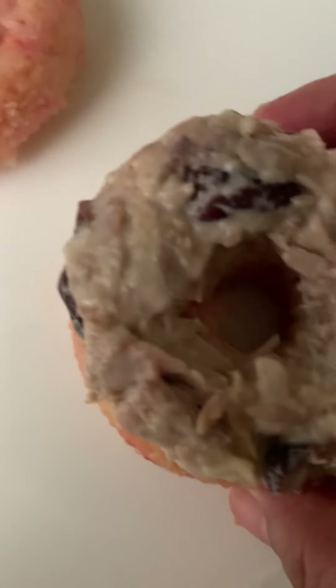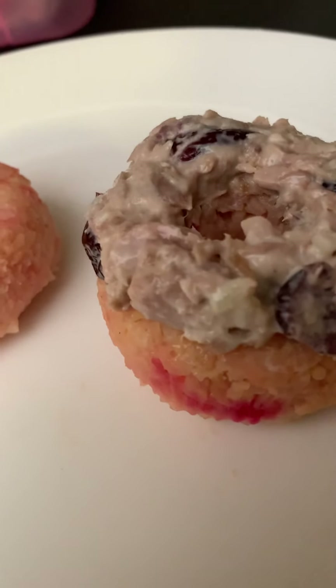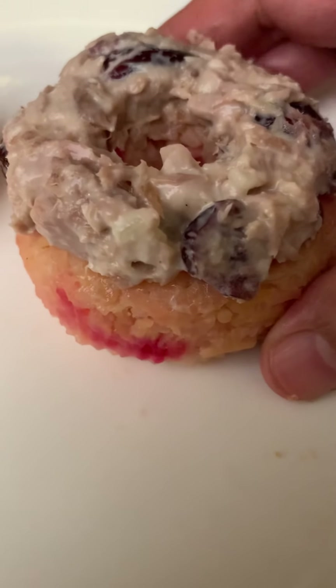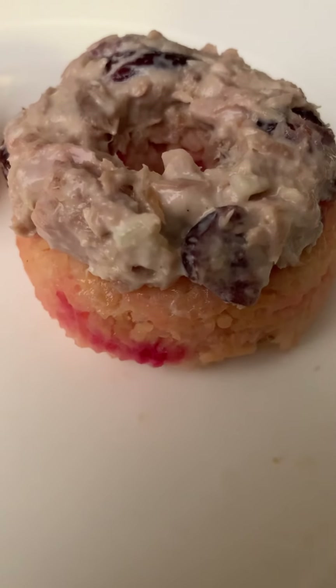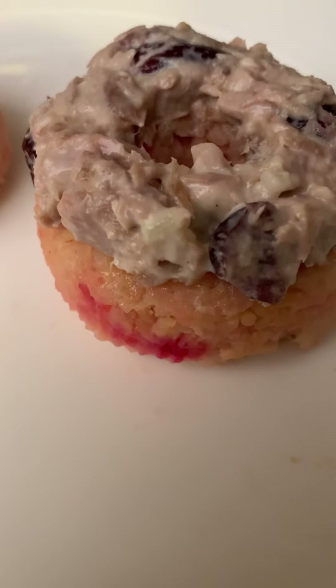Here's our beet rice shaped like a donut, and here's our beet rice shaped like a donut with tuna salad on top. This rice is basmati rice, which is my choice.